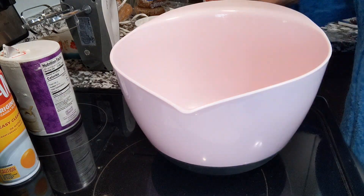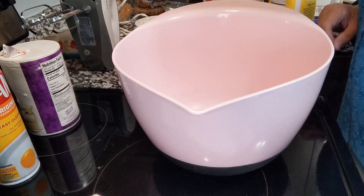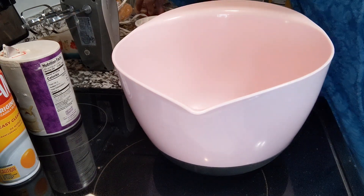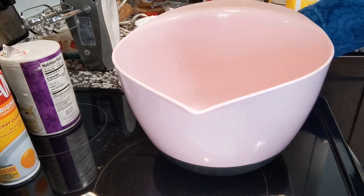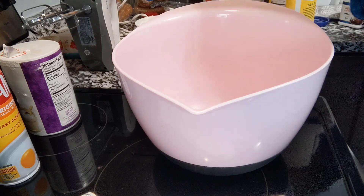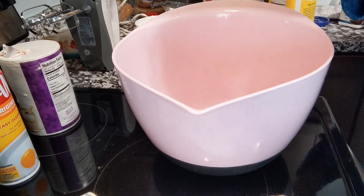I'm up early because I have an appointment at 8:30 to take my Cori in to have a mechanic check it out today and see if it can be repaired and how much it's going to cost. This is just a banana bread recipe that I got off of YouTube.